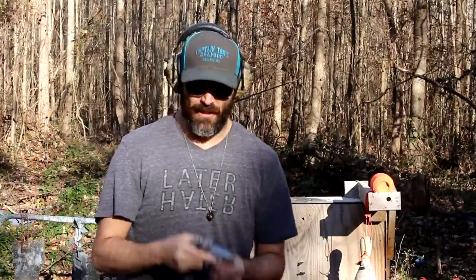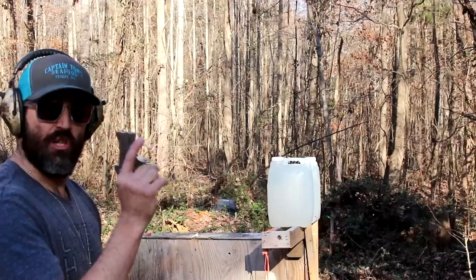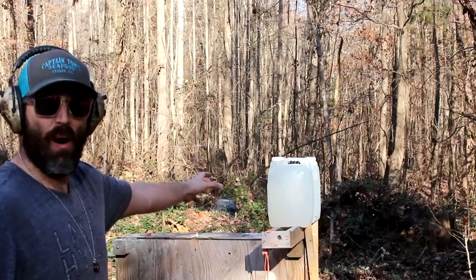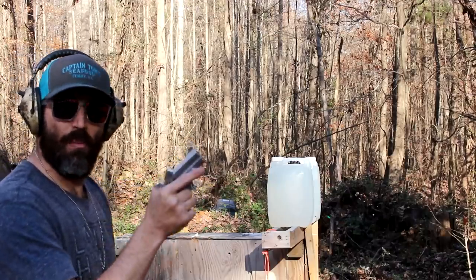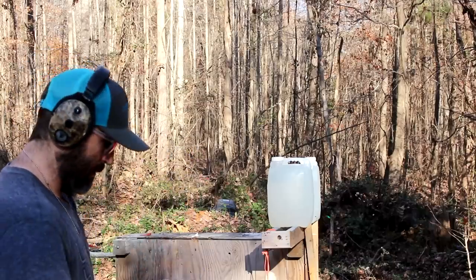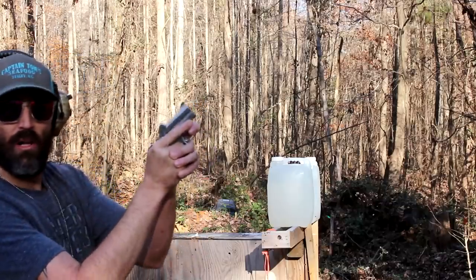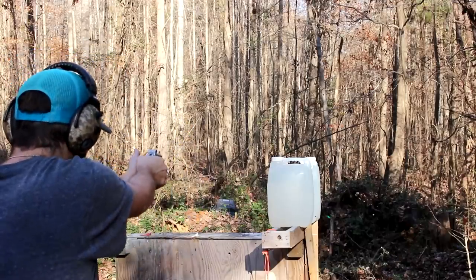I love this gun. I've got two big water jugs set up — I'm hoping they'll pop with the pressure, or maybe I can catch a slug to see how it deforms. Big lead bullets going into big fat jugs. All right, here we go.